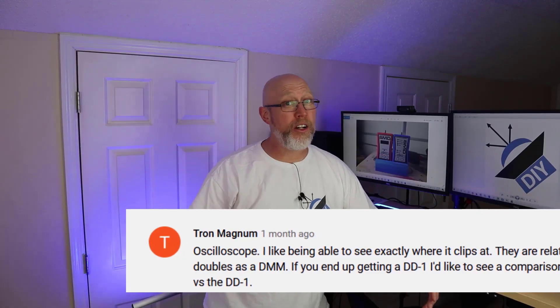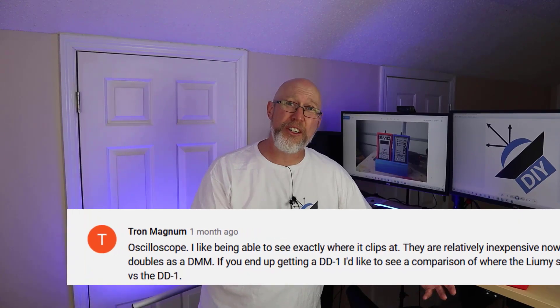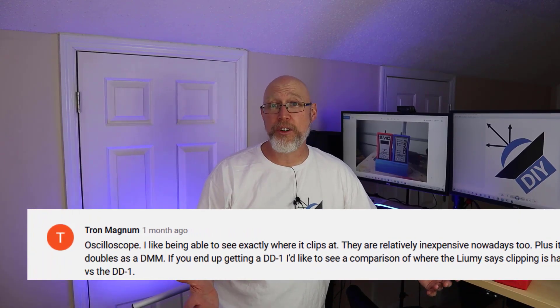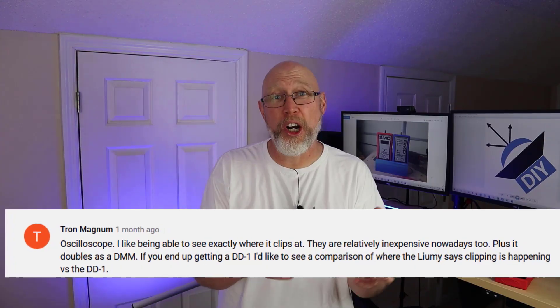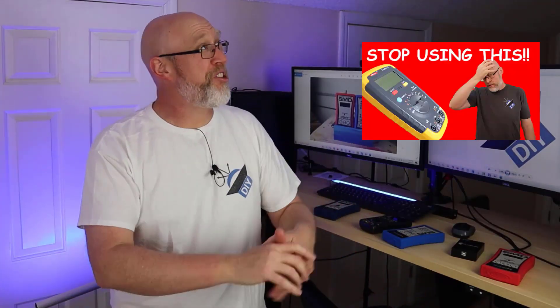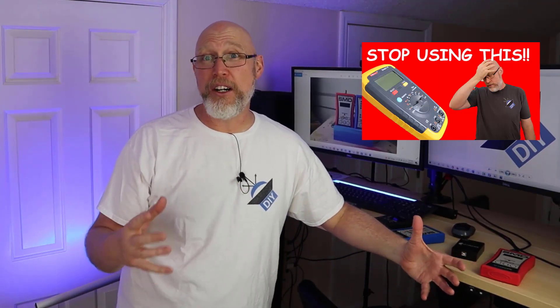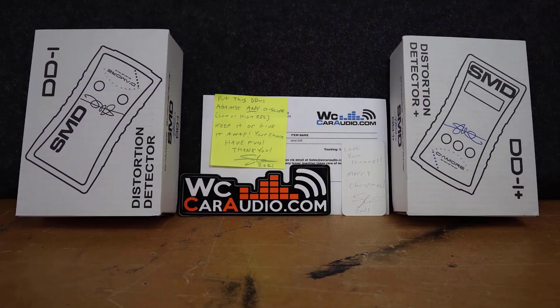If you're like Tron, you'd probably like to see a comparison between all the different ways you could set your gains. A few months ago I posted a video talking about the pitfalls of using a digital multimeter to set your gains. In that video, I mentioned I'd like to try one of these distortion detectors and see how well it works.